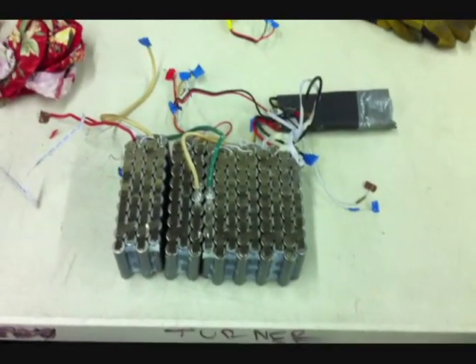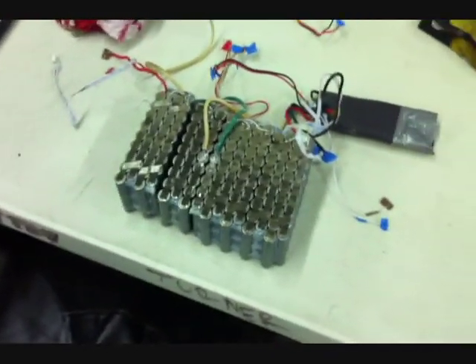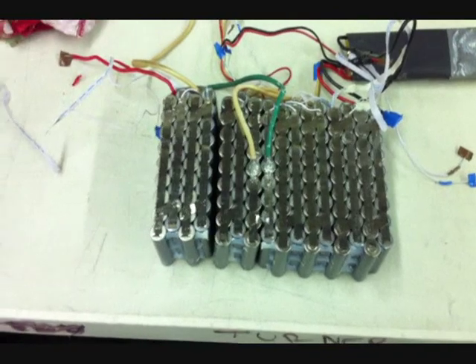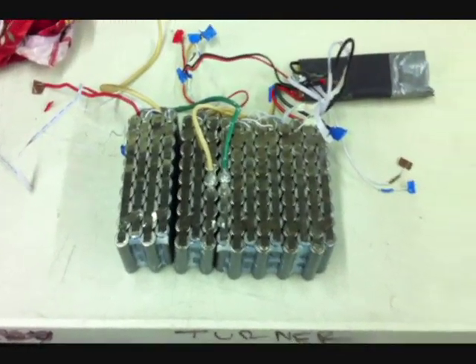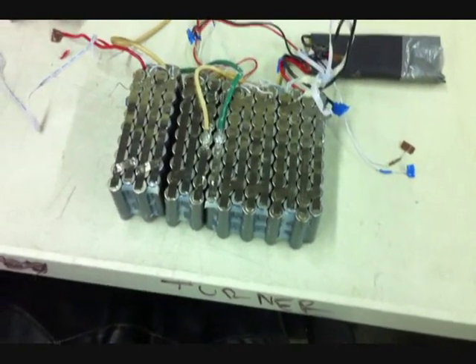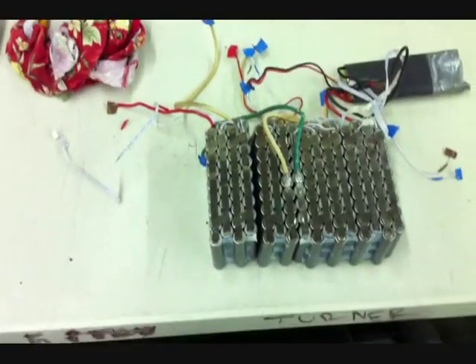I put back together the 48 volt, 10 amp hour LiFePO4 battery pack. I took all the duct tape off of it today. As you can see, there are the connections I added with the 10 gauge wire to series the three packs. Now it's back to one, so I can take those solder connections off and glue the batteries back together and get it back to its rightful state, because I'm not going to be using this battery pack anymore.